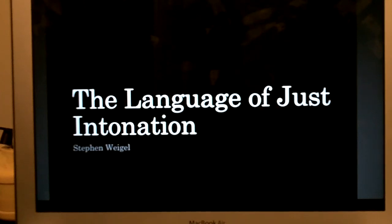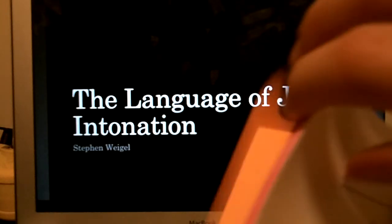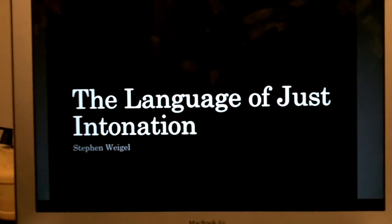Hello, and welcome to Pretend Composition Seminar. My name is Steven Weigel, and today I'll be presenting over the language of just intonation. While I'm talking, feel free to pass around these little cards — just intonation flashcards. They'll show you all your just intervals, and the colors are organized by limit. You'll also see that I have just intonation primer issues, which David Doty created, given to me by Aaron Hunt before he left for Germany.